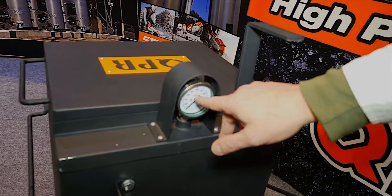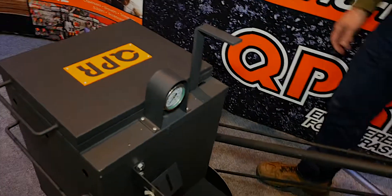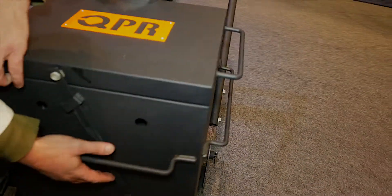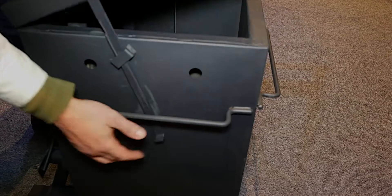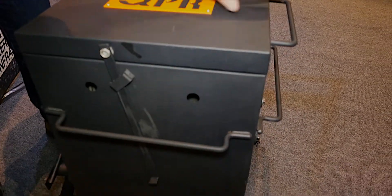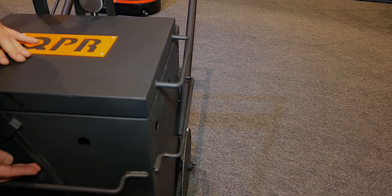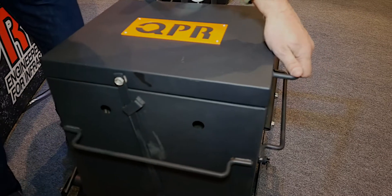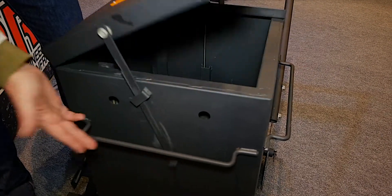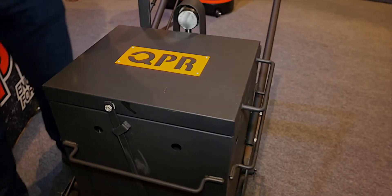We've got a really nice QPR logo in QPR orange that'll be matching our top — just a good feature there. We've also got a feature on the handle: often times when you're working with hot liquid inside and moving it, a lot of other units on the marketplace will have the lid move and fall off. We've got a simple gravity locking handle — when you're moving it into the truck it won't come up and turn off easily. It's a nice safety feature for when you're wrapping up at the end of the day.